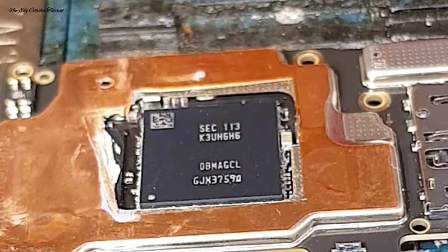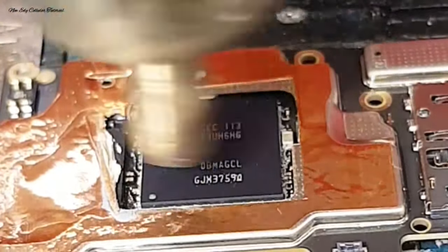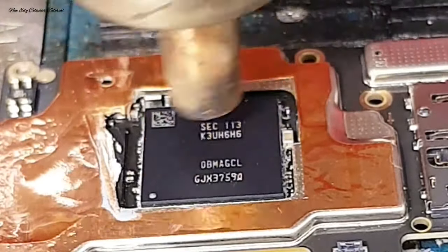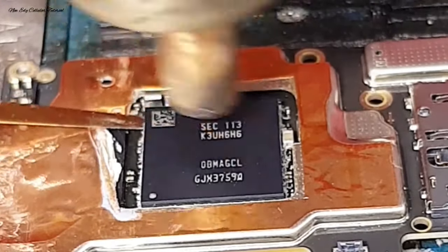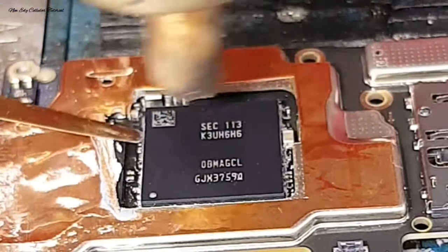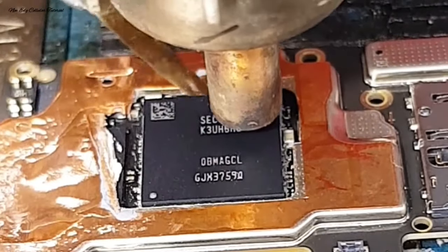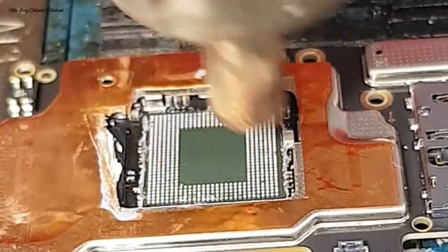Jika sudah selesai kita kerik sisa lem pada samping IC, kita gunakan panas blower di angka 3,3 maksimal 3,5. Kita gunakan alat congkel CPU dengan hati-hati. Kita putar blower untuk memanasi IC secara merata, sambil kita cari celah untuk kita angkat IC RAM-nya dulu. Pelan-pelan. Jika sudah mendapatkan celah, kita angkat pelan-pelan. Jika masih keras, jangan dipaksa. Setelah IC RAM sudah kita angkat, kita lanjut untuk proses pengangkatan IC CPU-nya.